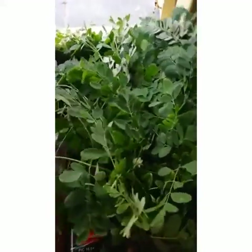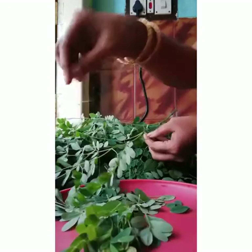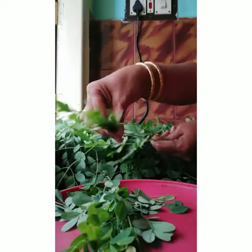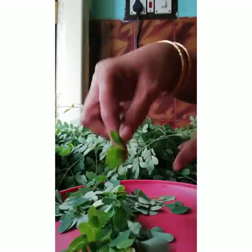Let us see how to remove the leaves. We have to remove the leaves in reverse direction. In other spinach, we will remove directly, but here we have to remove in reverse direction. Take the small one and again remove in reverse direction.